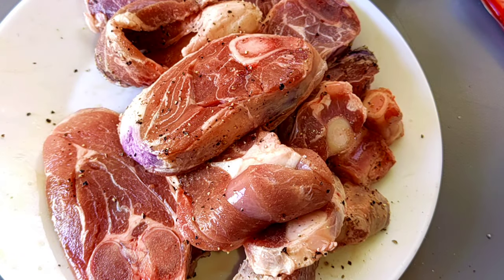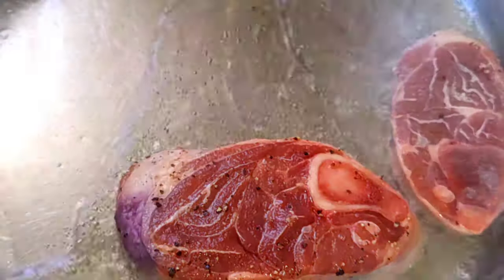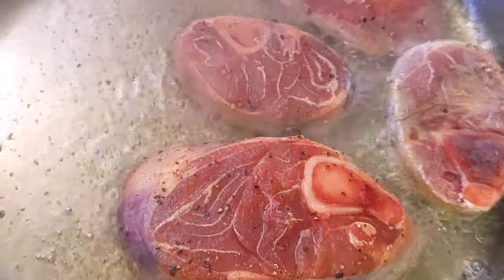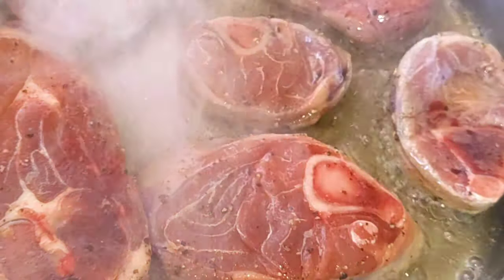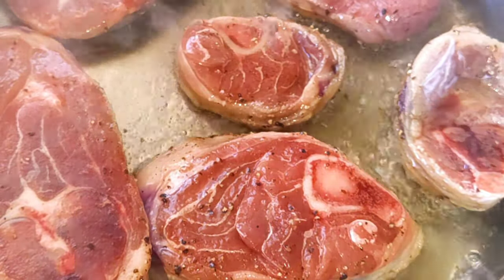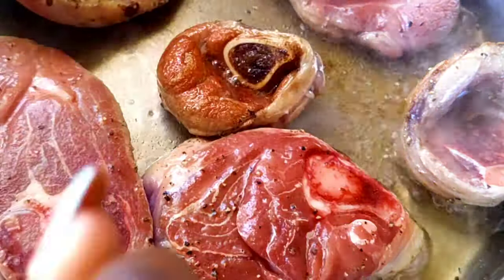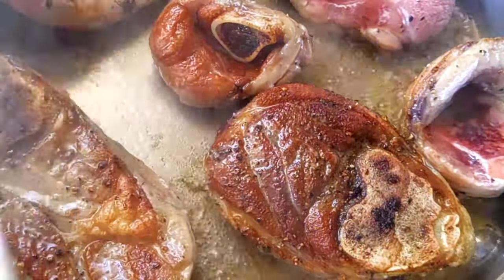Once I'm done seasoning, I'm going to start frying my meat. I'm going to put my stove on high heat and add my oil to the pan, and once it has heated I'm going to add my meat to brown it. Each side is going to take about two to three minutes to brown, since my stove is on high heat.